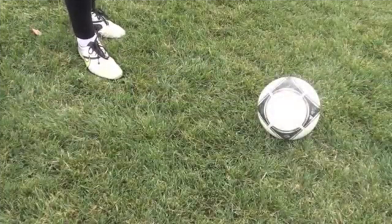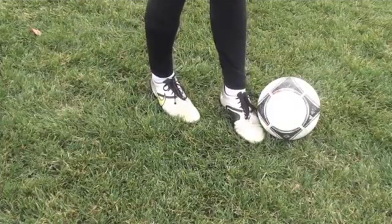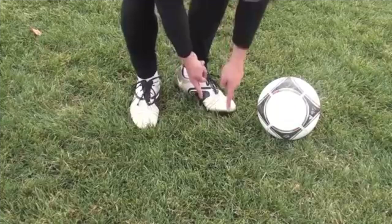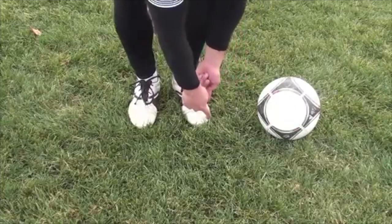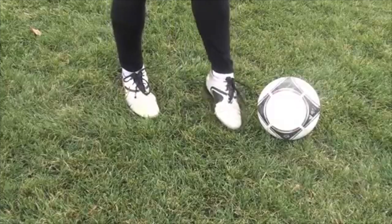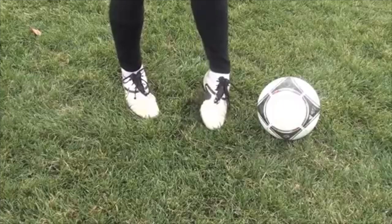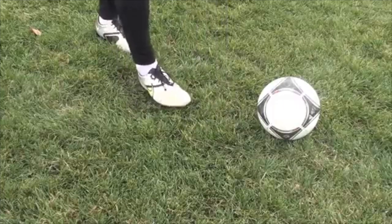Similar to the last shot — curl with the inside — this is a curl with the outside of the foot. Here you have to learn to hit the ball with the outside of your foot. Before we were hitting it right here; now we're hitting it right here on the outside of the boot. And it really helps if you lock your ankles again. Remember that firm shot we had with the laces — it's the same thing except this time you're hitting it on the side.